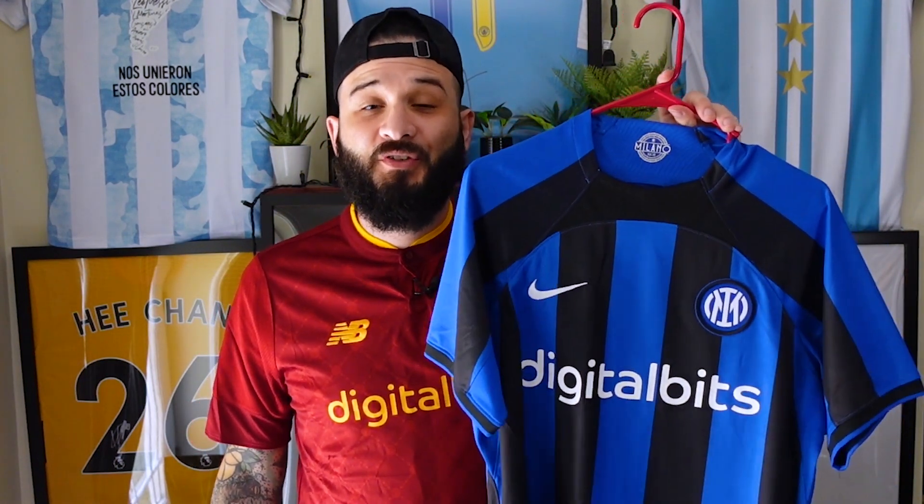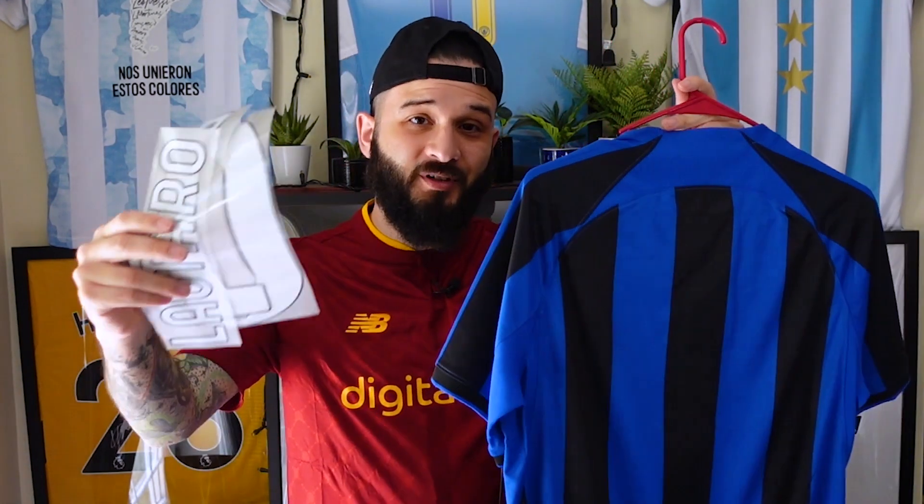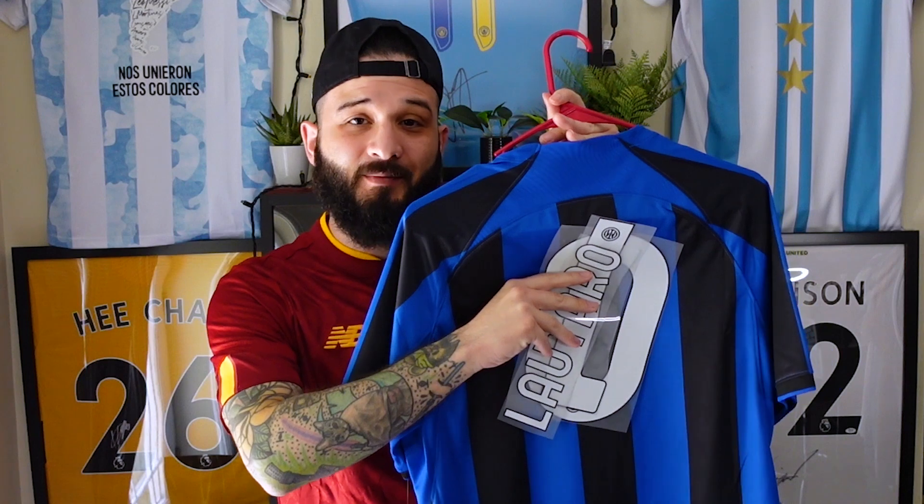How's it going everyone, welcome back to another video. It's nameset galore this week! We're going to be taking this Inter Milan 2022-23 home jersey and adding a Lautaro Martinez nameset on the back. Lautaro is another Argentinian World Cup winner, and that's the whole purpose of me getting this jersey — so I can put his name on the back, making it my first Lautaro jersey that I own.